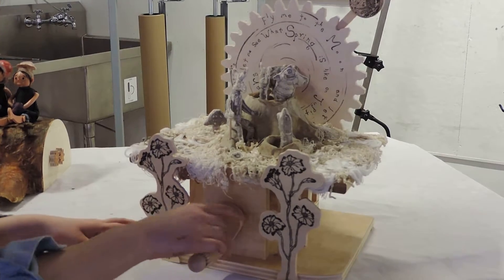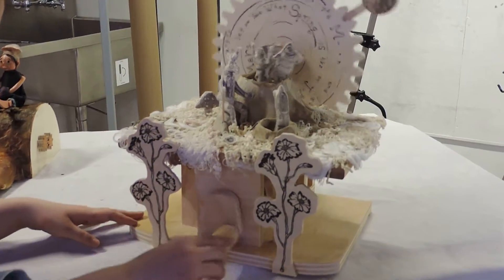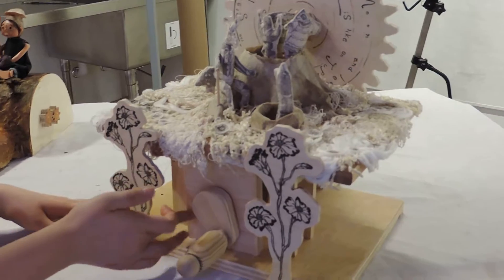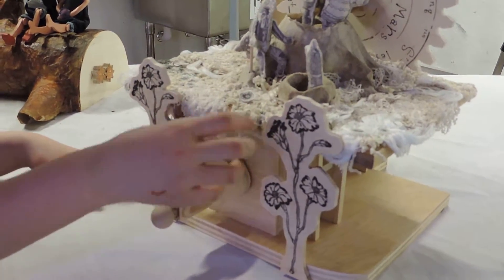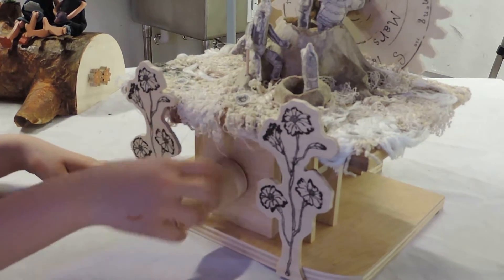Also, when you put handles on, you have to be careful about giving the tension. I had to sand a lot of these parts because I put the handles a little bit slanted, not in the right position.